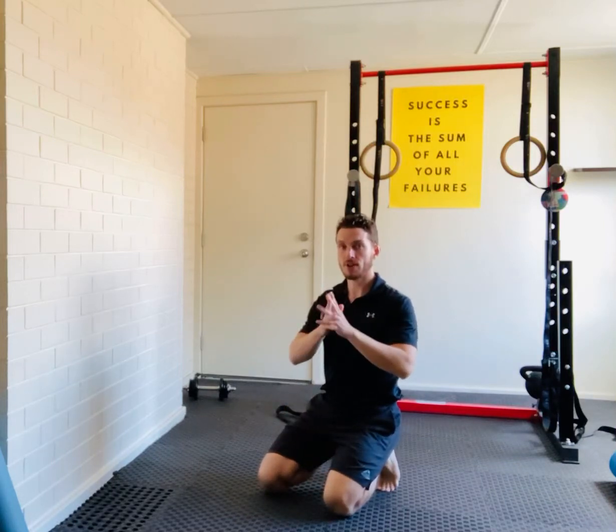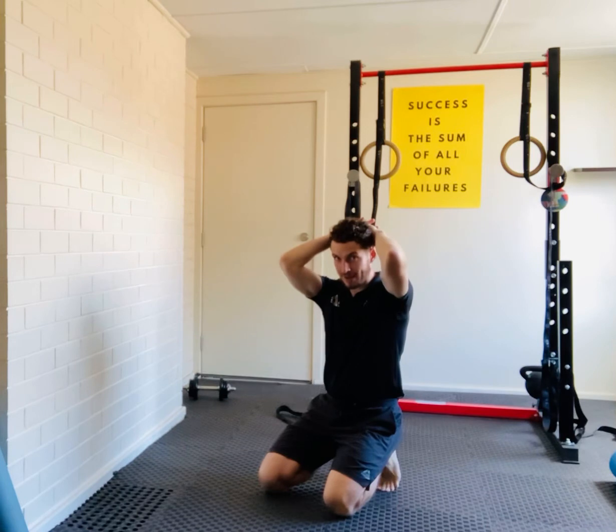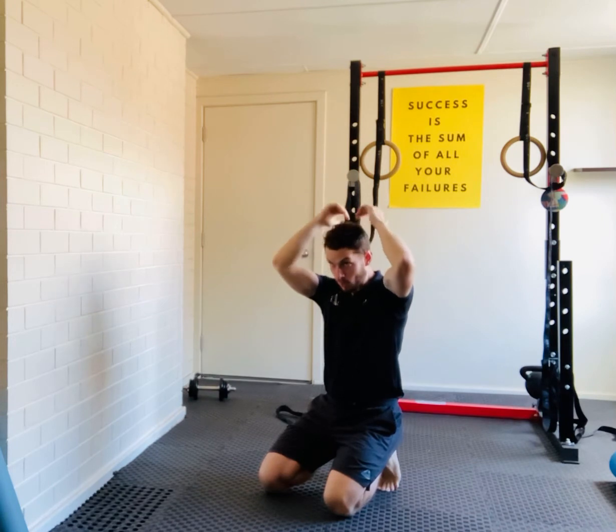With the headstand, you're going to interlock your fingers, put them at the top of your head so your fingers are touching the ground, and then you're gonna create like a base of pyramid with your hands. So there's three points — point one, point two, point three — which are two elbows, and that's gonna keep you locked in place.